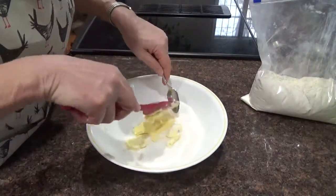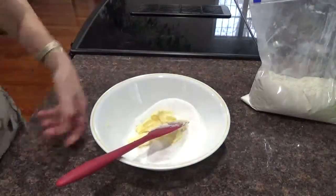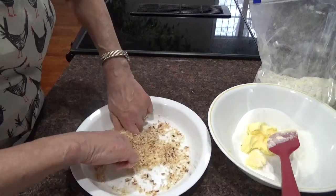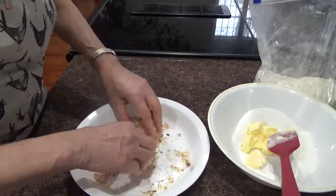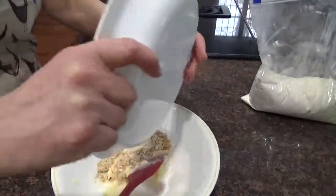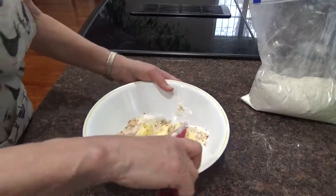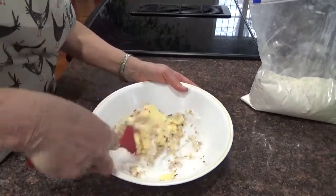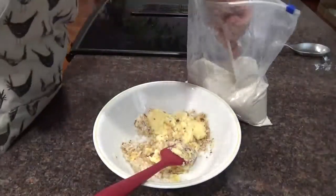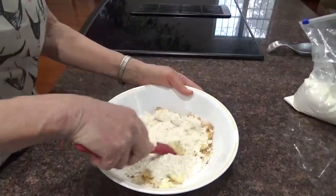Now we're going to add our crunched up coconut. But before we add it, we're going to crunch it in our fingers so it gets even crunchier. Then we add that. Next, an eighth of a cup of water — you might not need so much. You've got to make it the consistency of pie dough. Now we add our three quarters cup of flour. They smell good!